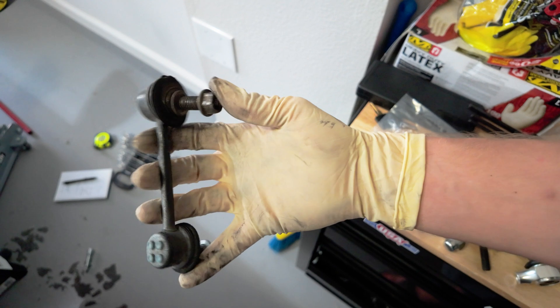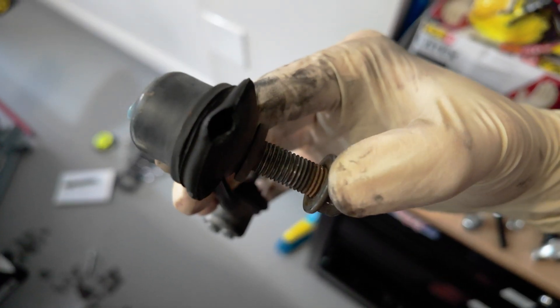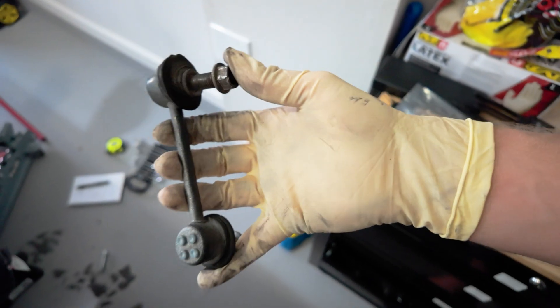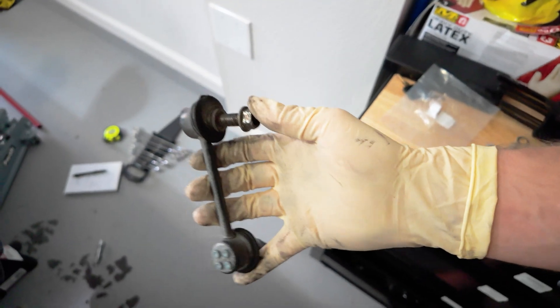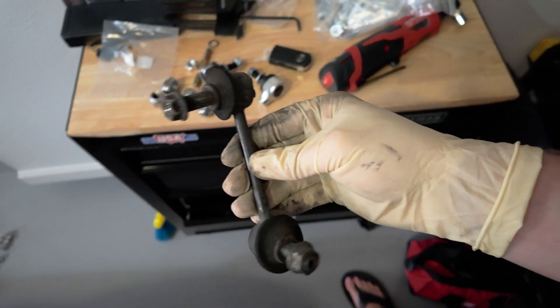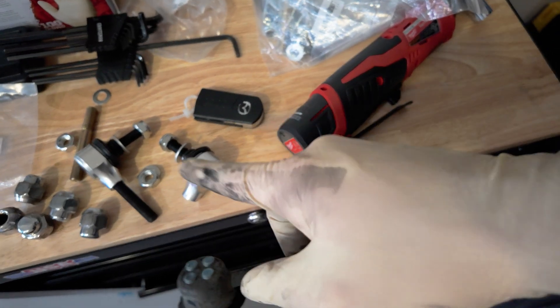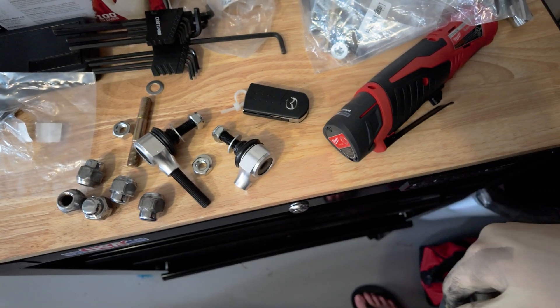So here's one of the end links pulled out of the suspension now. You can see what I'm talking about with that torn dust boot — that's going to allow dirt and whatnot to get in there, and over time that'll wear down the ball joint until eventually you have an all-out failure. So definitely time to get this out of there. Now with this out, we can measure the length of the end link and then assemble the new one to that length — going a little bit shorter as we discussed, and then throw the new ones in.